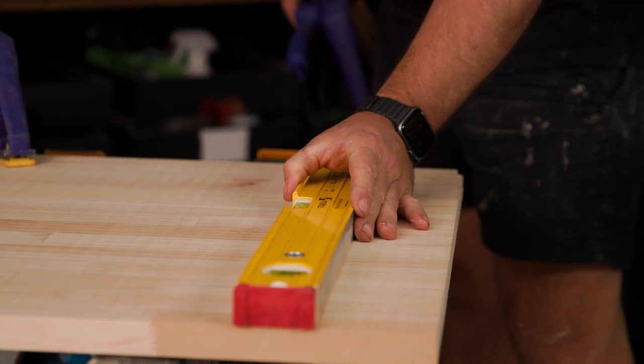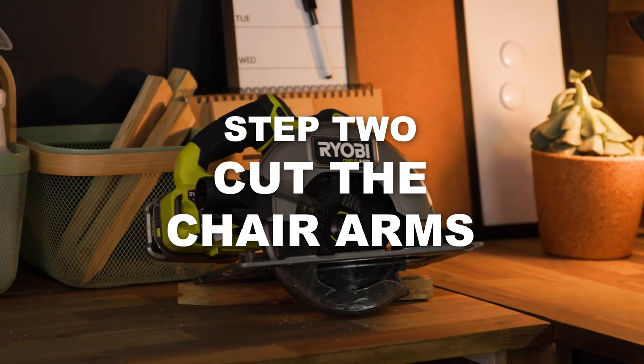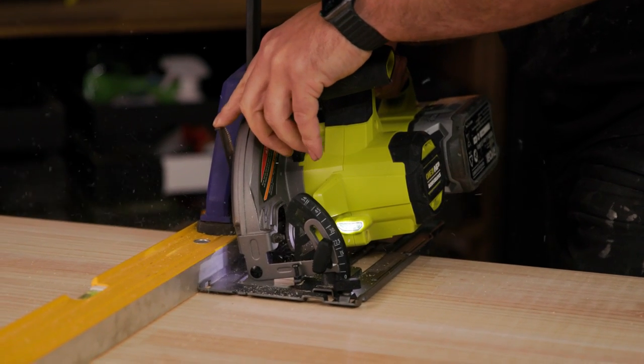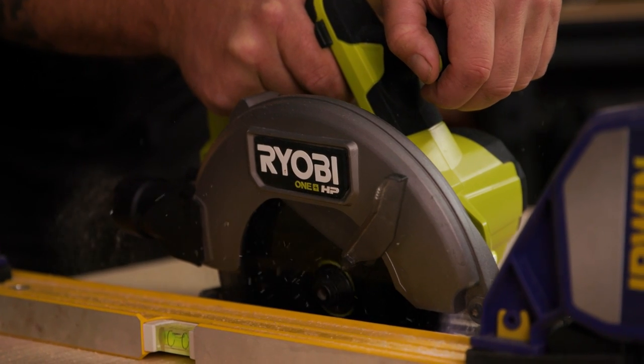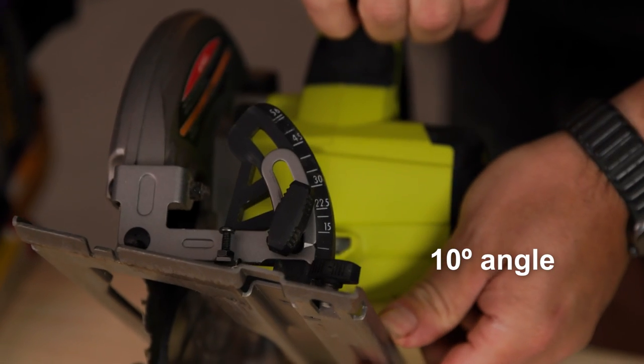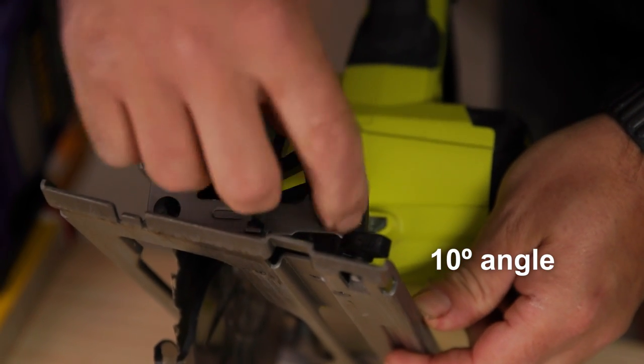Now you've cut the base to size, it's time to cut the side arms. Cut two 600 mm by 350 mm pieces of project panel. Then along the bottom 600 mm lengths, cut a 10 degree angle using a circular saw.